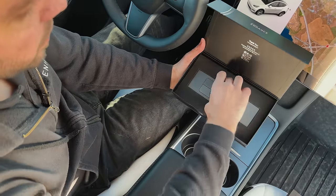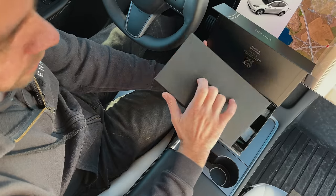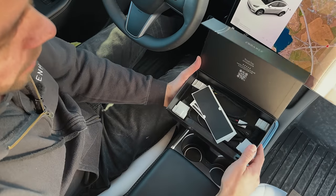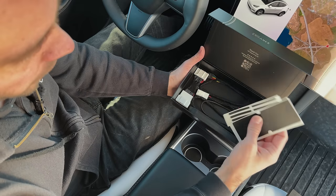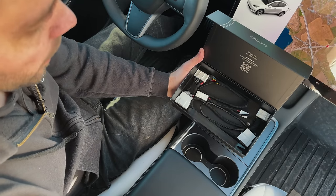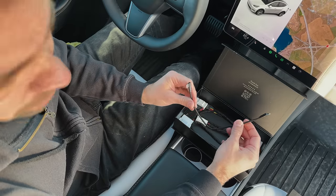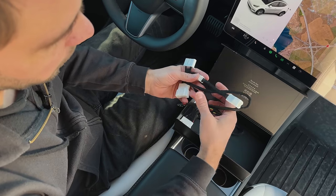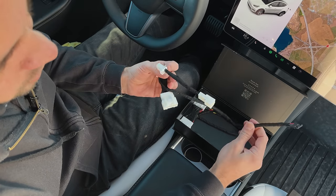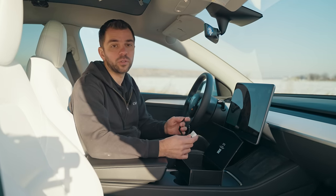Let's put this aside and show you what's also in the box underneath. Here you can see some additional stickers — I will show you later what they are used for. And some cables: we have the USB-C cable, which is used to power up the knob, and two more cables used for the commander. This one is for the front installation, and the other one is for the rear installation, depending on your car.